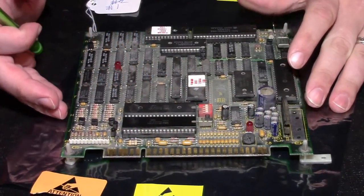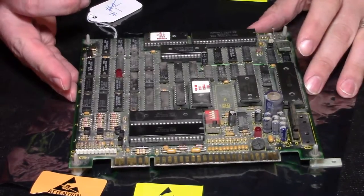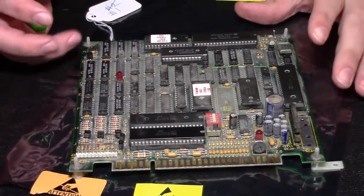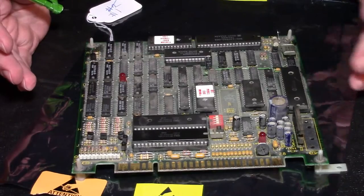Hey everyone, what's up? So what we have here in front of us today is an Atari Tetris game board. It's a JAMA PCB, JAMA Standard. We got this in the last week and tried to fire it up in one of my cabinets and the game worked okay, but the volume was not very loud.